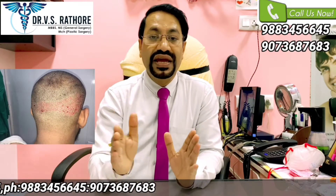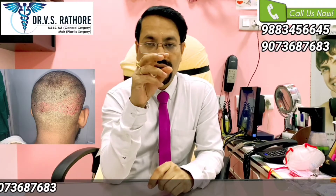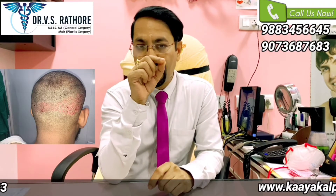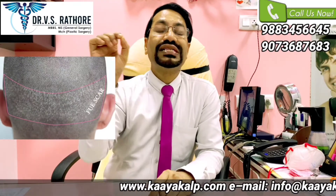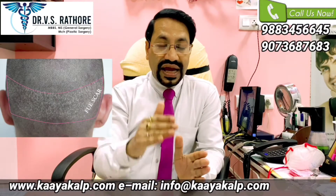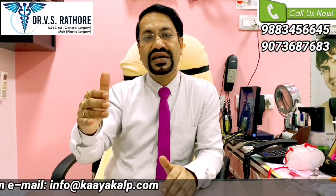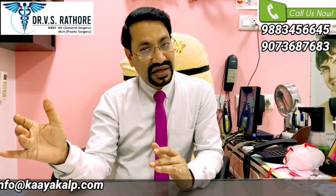Coming to scarring in case of FUE: since we are coring out or making a punch of skin with the hair root, they leave tiny small scars on the back. In FUE, we harvest every third or fourth hair follicular unit so that the donor area doesn't look over-harvested.